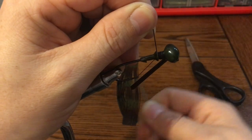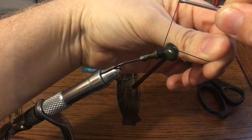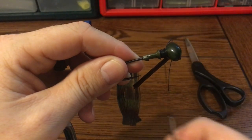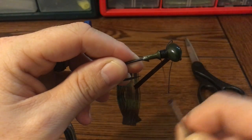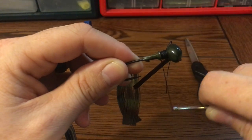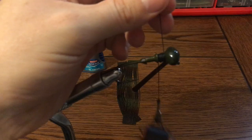Once you have your whole tying area covered, put your tab over. Then wrap the tag line all the way to the other side. Make sure that's nice and secure, then cut your tag line.